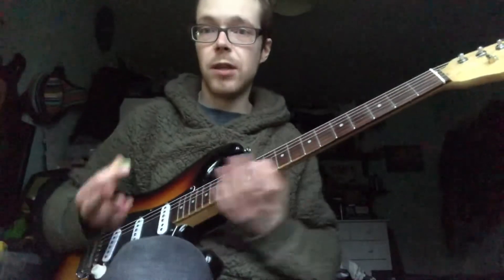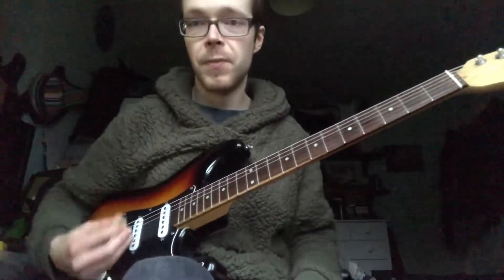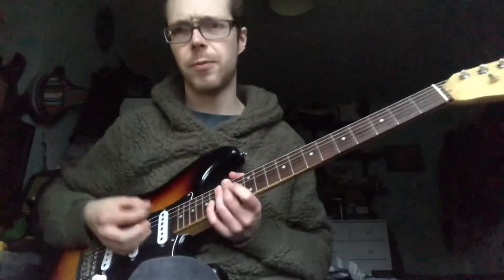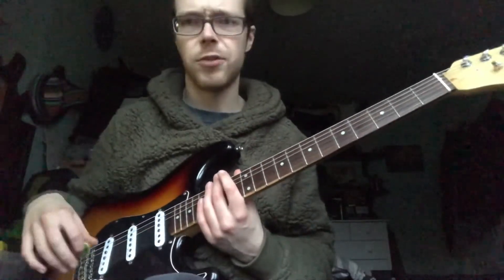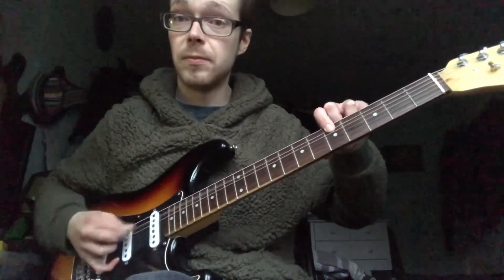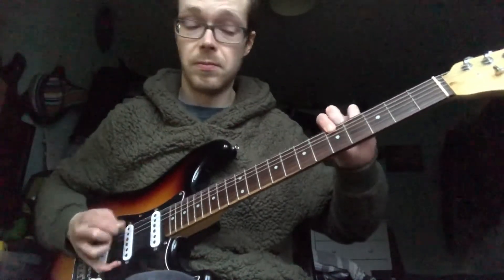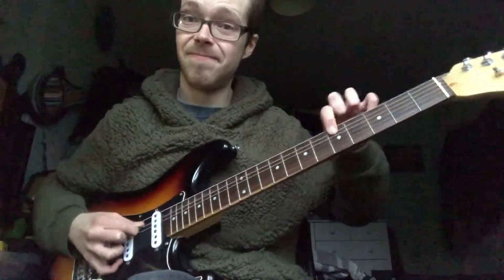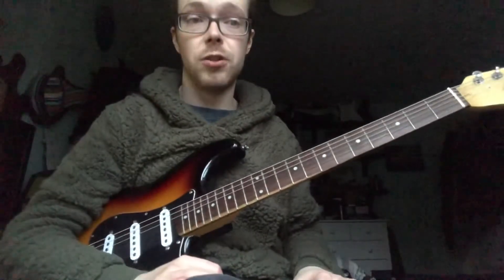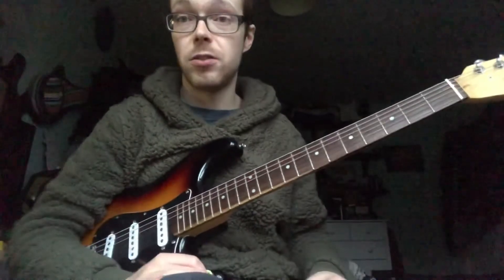So hopefully that gives you a little bit of a basis to work from. Just remember the basic structure — you know how blues goes, you've heard blues songs before. You can work out a hell of a lot just from that. But just remember: it's root, first change, second. And hopefully from there that should give you a basis to work from.